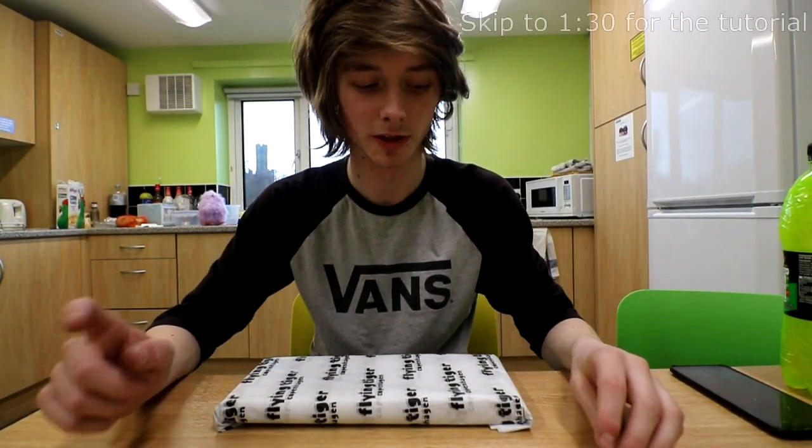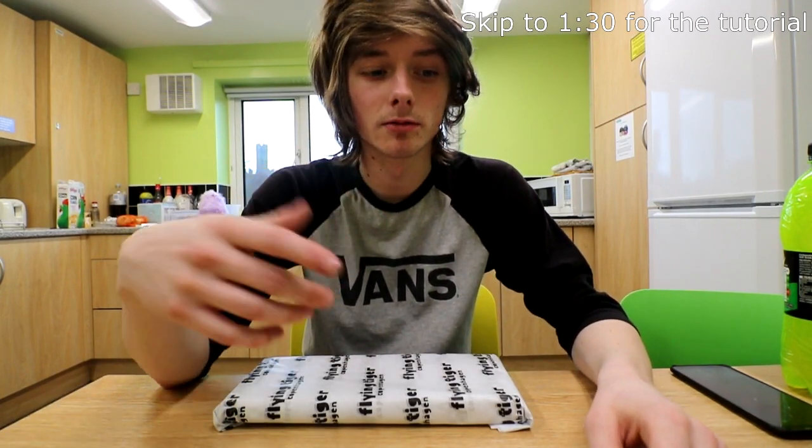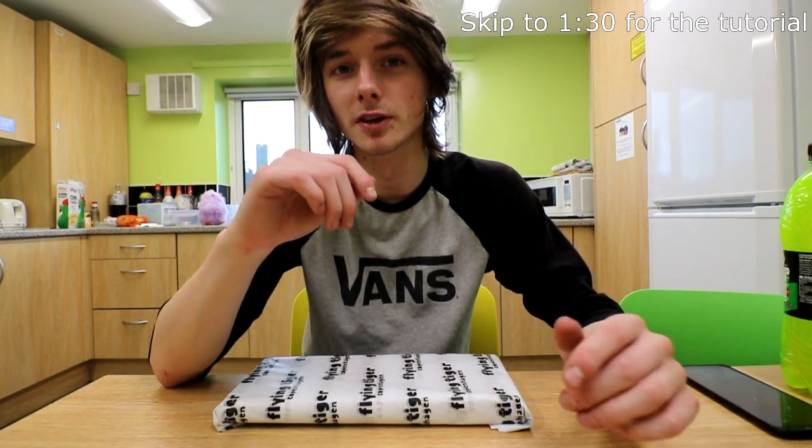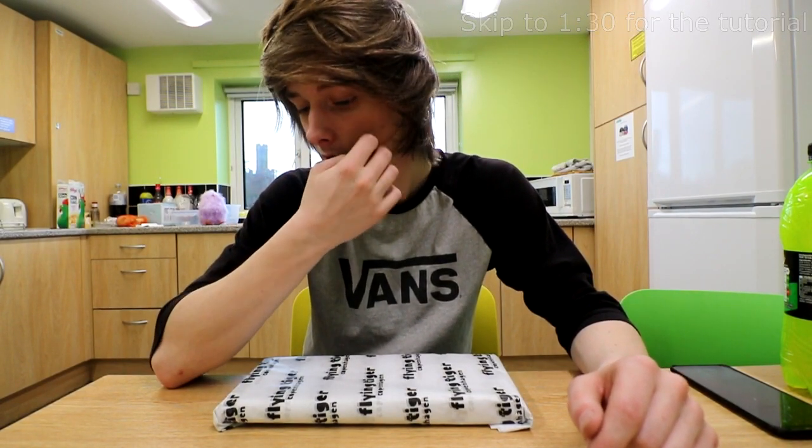Hey guys, welcome back to another video. For anybody who doesn't know me, my name's Ethan. I make videos as often as I can — I'm a very busy person, I work full-time throughout the week. Most of the content on my channel is scooter related, so I make vlogs, edits, scooter checks, and some tutorials here and there.